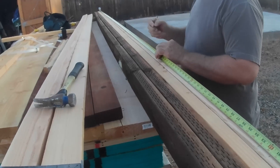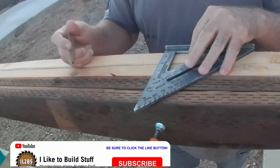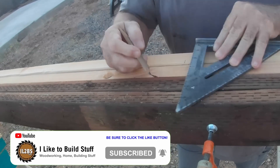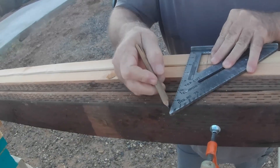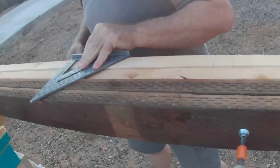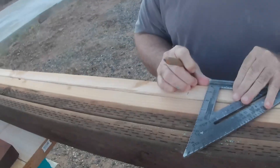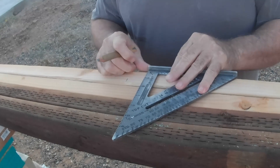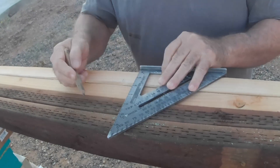Next I like to use a framing square so I can mark all four boards right exactly where they need to be. Let's go ahead and get it marked out, start laying out the walls, and then we'll get them banged up.